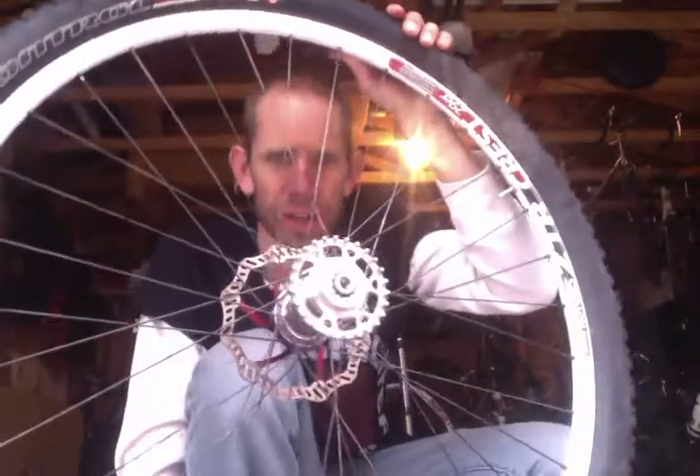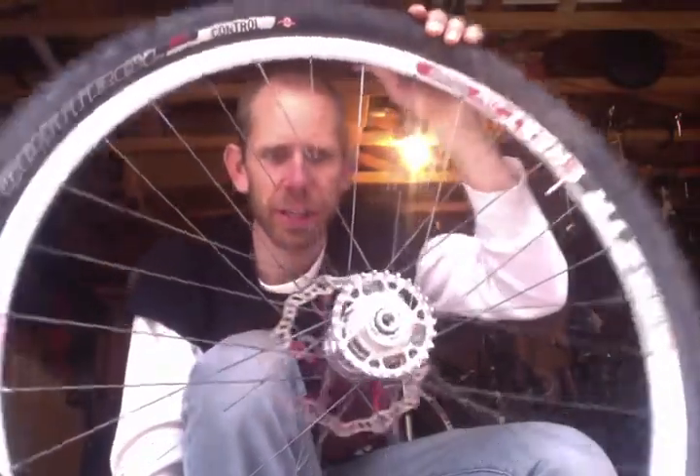Hey Tom, this is Jesse. I'm here to show you how to change your Gates Center Drive cog on the back.